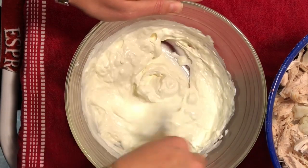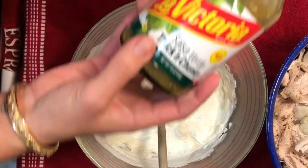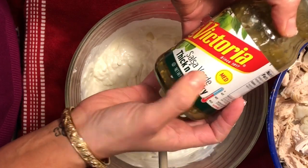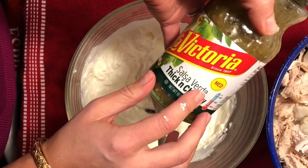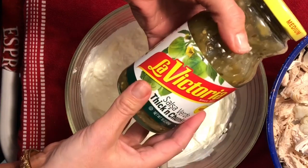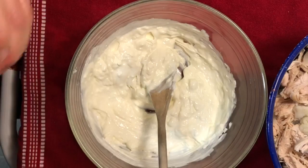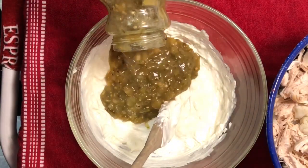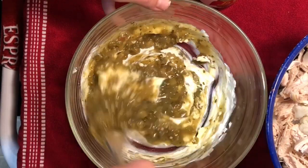Now it's time to add our green salsa. I chose La Victoria Salsa Verde in medium heat because we like it a little bit spicy, but they do make a mild which doesn't have any spice at all. It doesn't have to be this brand — it can be any type of salsa verde or green salsa. I'm going to put basically half the jar into our sauce.